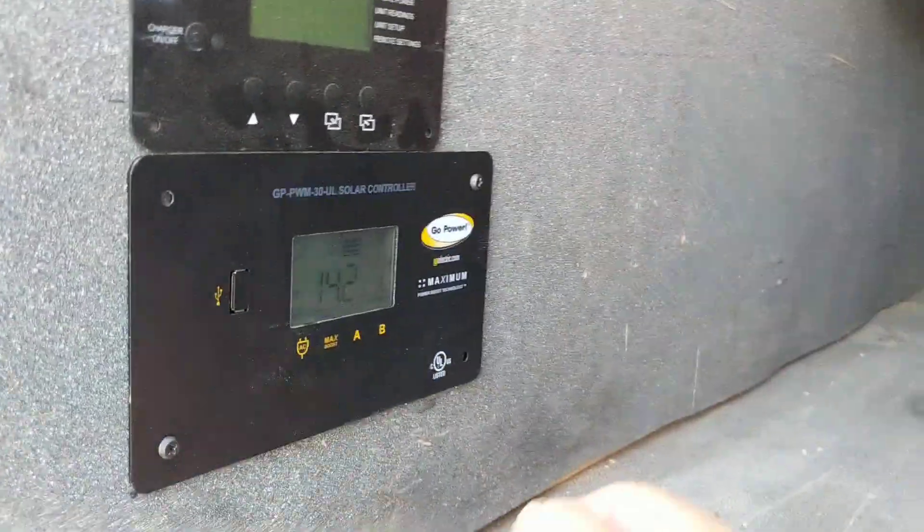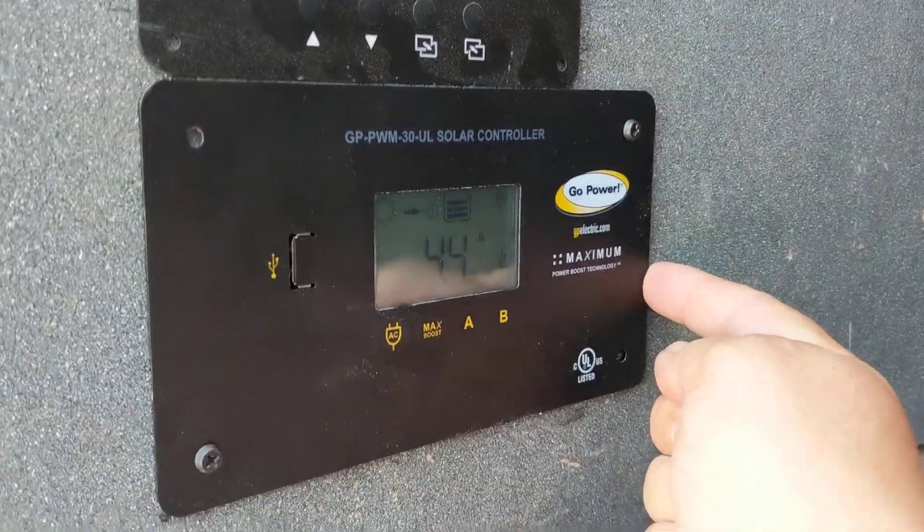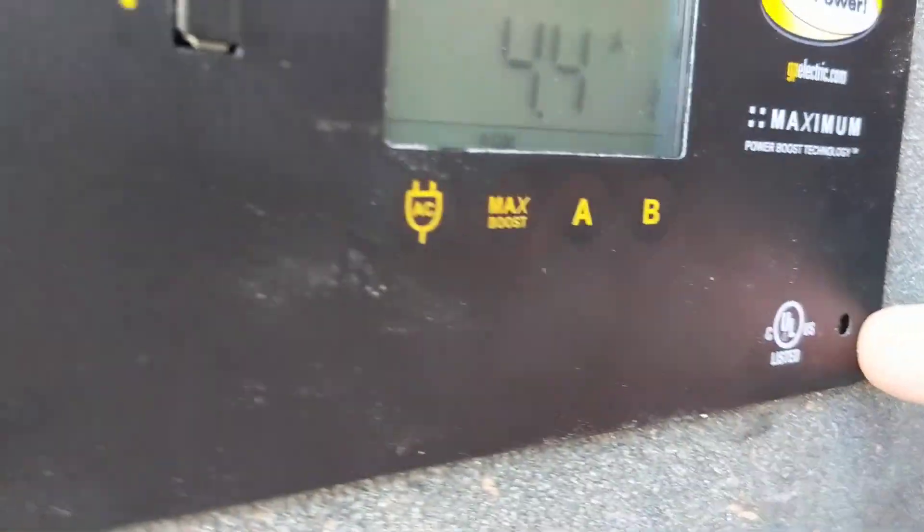This is Chad again for Outside Supply. This is the new Go Power PWM30 UL-Listed Charge Controller.